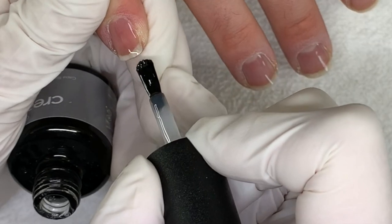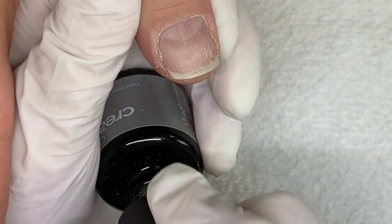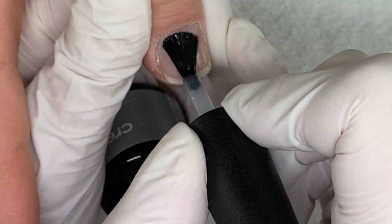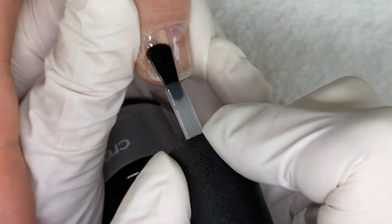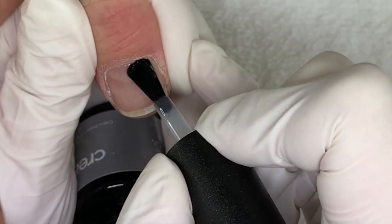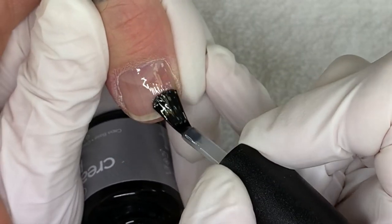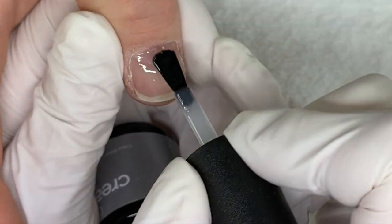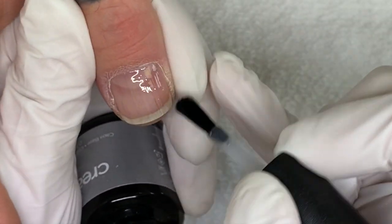I can see a little bit of receding — a slight amount, but not too bad. This product is pure gel, so it does cure in a CND lamp — not surprisingly — and it should only be cured in the CND lamp to cure it properly. I'm trying to go as thin as I can.